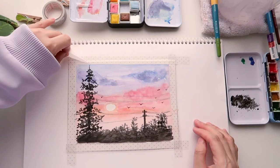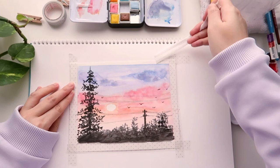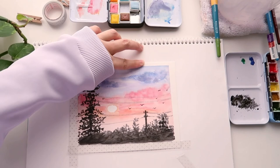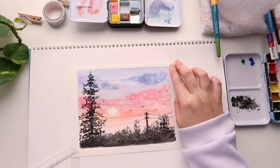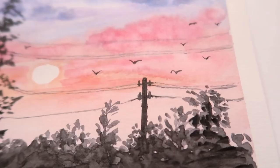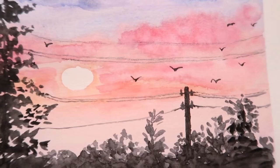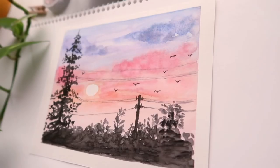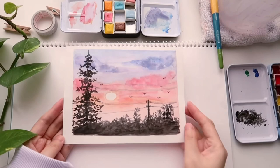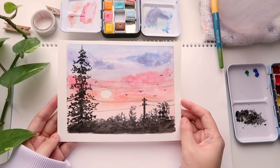We're done! Now the best part — removing the tape. This brings the painting together. If you have trouble pulling the tape without tearing the paper, pull away from the paper as I'm doing here to avoid tearing. Here's the complete painting — I really love how it turned out, especially the sunset sky. I hope this tutorial helps you relax and enjoy painting without overthinking it. Happy holidays, thank you so much for watching, don't forget to subscribe and like the video, and I'll see you in my next video!